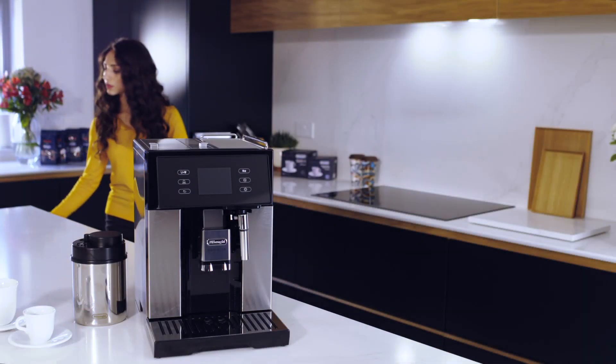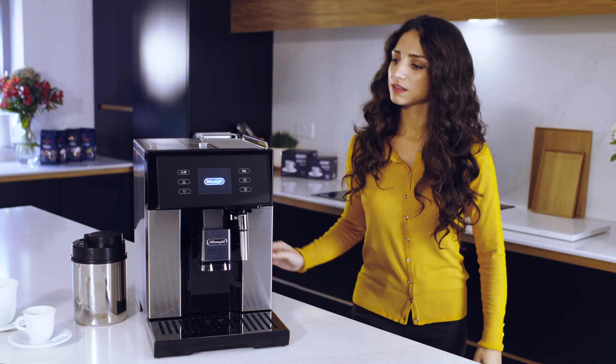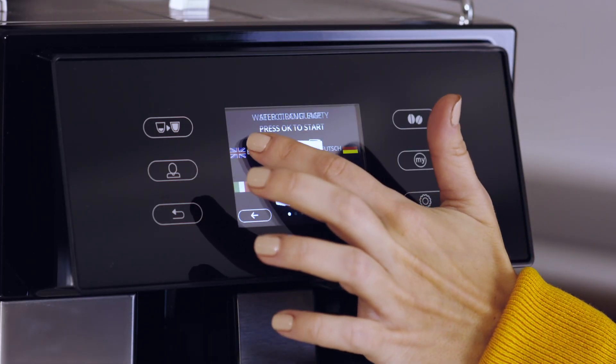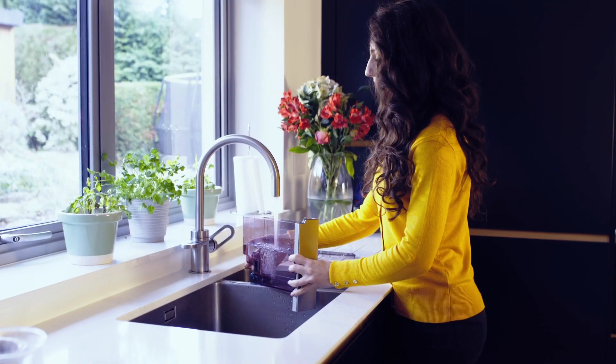Plug the machine in and switch it on. The language selection will be displayed. Scroll through with the arrows until the desired language is shown and press OK to confirm. Then remove and fill the water tank to the max line.